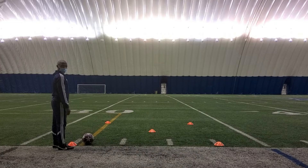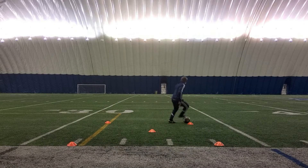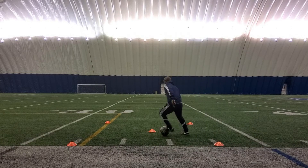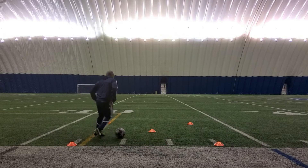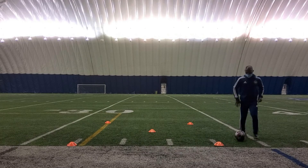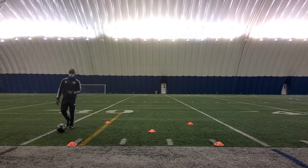Go ahead, Johnny. Every time you hit the middle cone, do a scissors. Every time you get to the middle cone, push away from you, get back to the middle, step over, push. Always use the middle cone as a defender — and freeze.